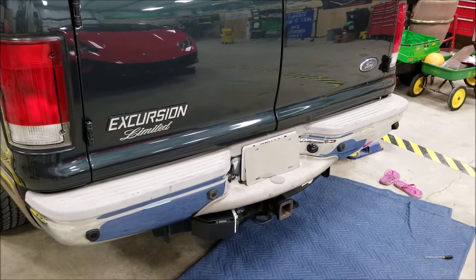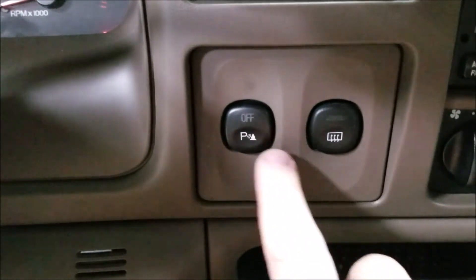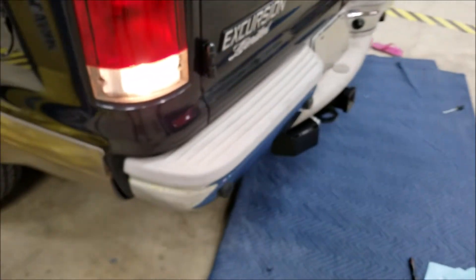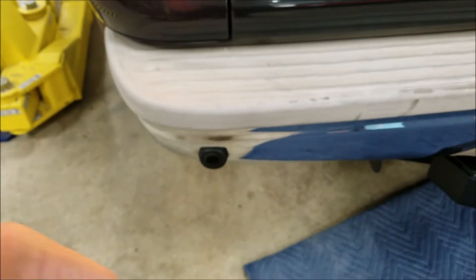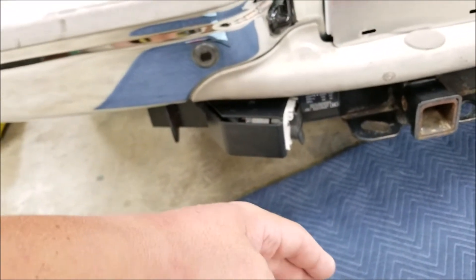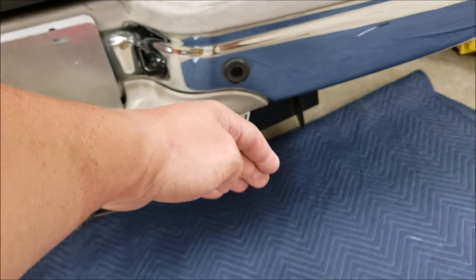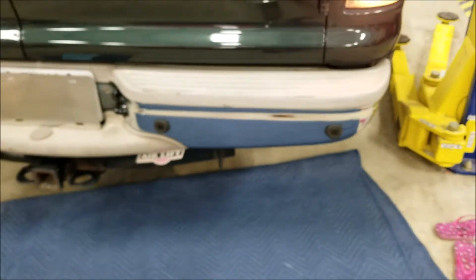We'll go up front, put it back in accessory mode, and let's see what happens. The vehicle is started in accessory mode; put it in reverse — you notice that the off light now turns on and off as it should. Let's go back and get close to them — you should hear it. I think we're back in business.